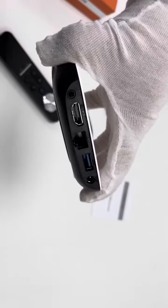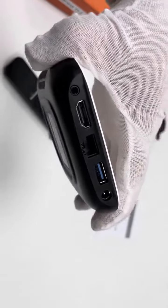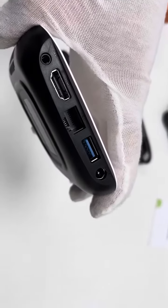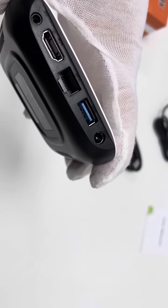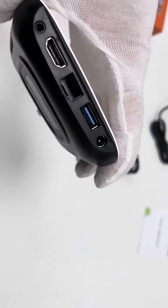Here are the ports: the HDMI cable connection port, the SD card port, a USB 3.0 port, and the power cord.